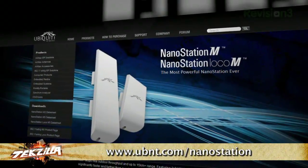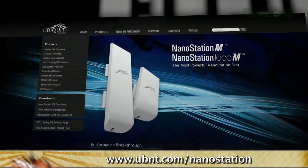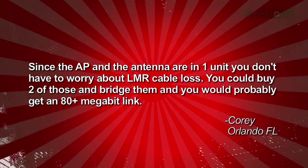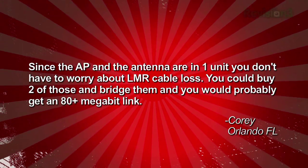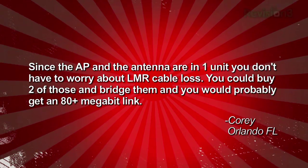Negative 96 dBm — that is actually really sensitive. And since the AP and the antenna are one unit, you don't have to worry about LMR cable loss. You could buy two of those and bridge them, and you would probably get about 80-plus megabit throughput. That would be really cool, especially if you didn't have to think about connecting it and building hardware.